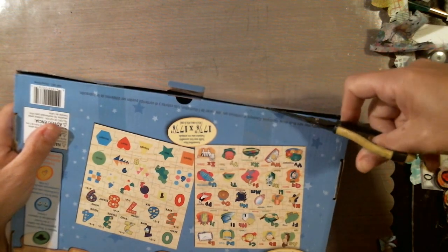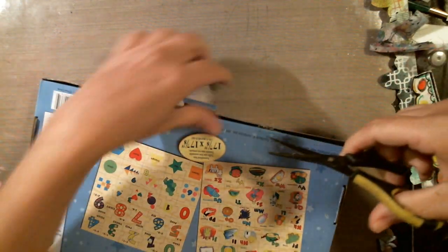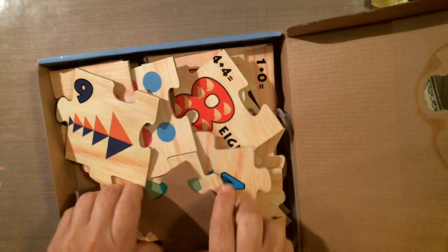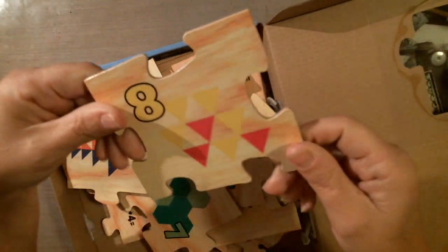I was looking for something a little bit more solid to work on, and here I have these nice, very nice chipboard-type puzzle pieces. I have 26 of them.